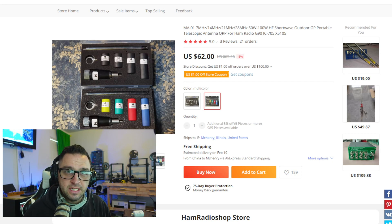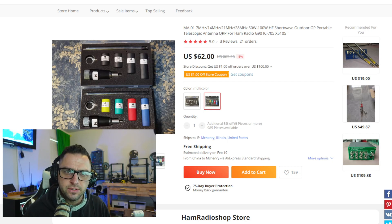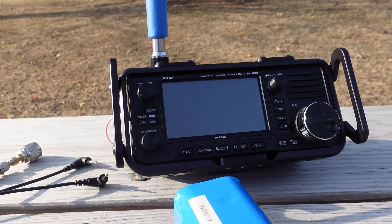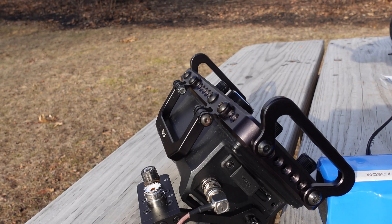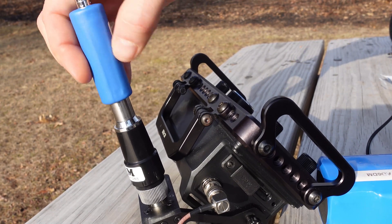The MA01 antenna uses four different coils. There are all-black coils and colored coils — the only difference is the color. Having colored coils is convenient so you can quickly see which coil you have. The shorter coils are for the higher bands like 10 meters, and the longer coil goes up to 40 meters. This antenna covers four bands: 40 meters, 20 meters, 15 meters, and 10 meters.